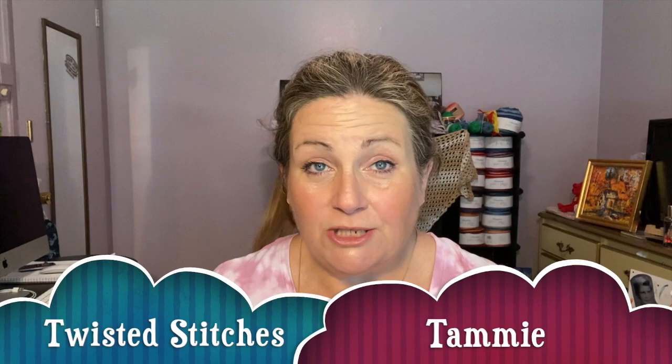Hello! Welcome back to Twisted Stitches. My name is Tammy. How's everybody doing on this wonderful Tuesday morning?